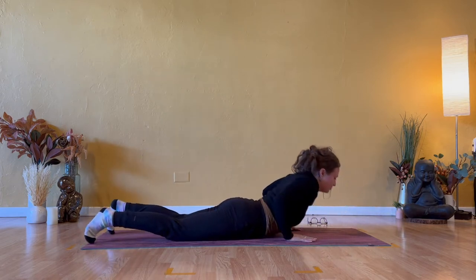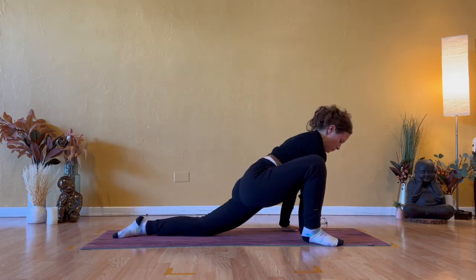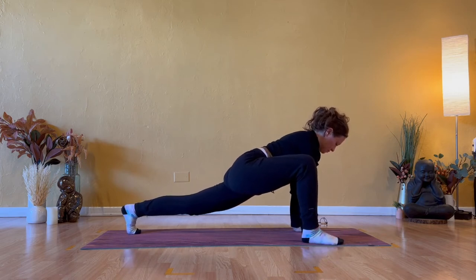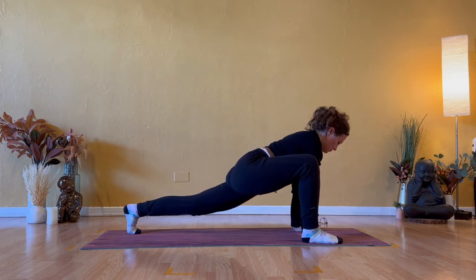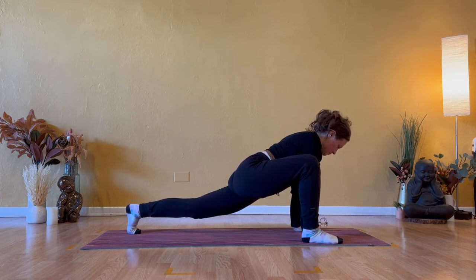Rise up through table, come to hands and knees. Dragon pose on the right — step your right foot outside of your right hand. Lift your left knee. You can stay upright on your hands, but if there's room for you to get lower, you might come down to your elbows and forearms. Soft neck. Pull the energy of your heart forward and soften your shoulders out of your ears. A little more active, but dissolving stress in the left hip flexor, creating space in your right hip crease.